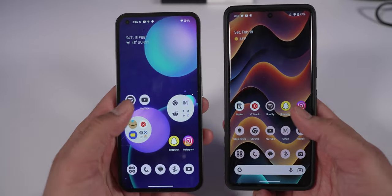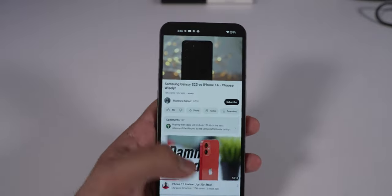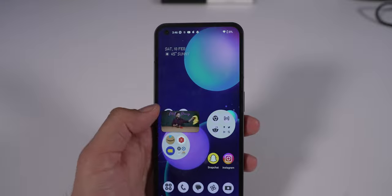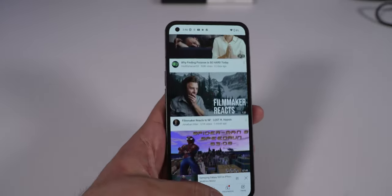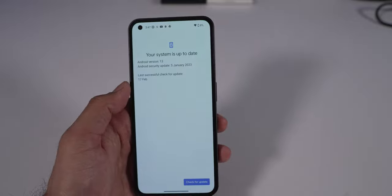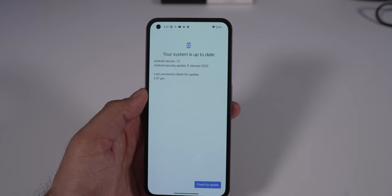I did come across a decent amount of bugs — for example, YouTube picture-in-picture would sometimes black out and get stuck. Small things like that came up occasionally on the software, and I'm not sure if it's the app or the OS. I'm pleased with the experience overall, but I hope Nothing stays consistent with updates throughout the Nothing Phone 1's lifetime and doesn't just support it for one year.